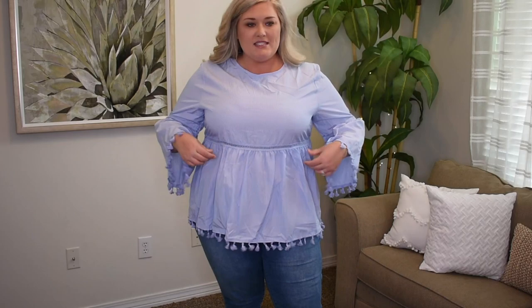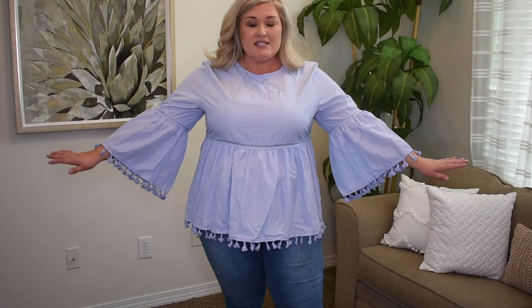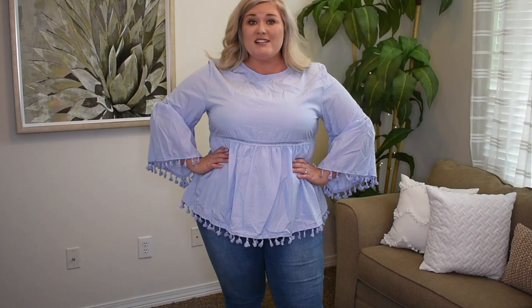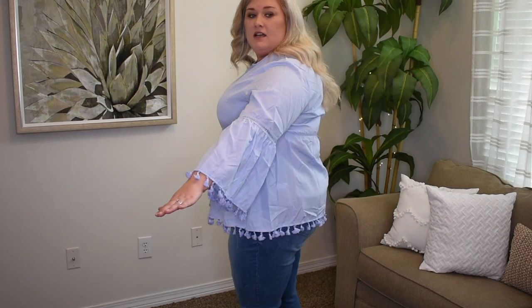This is cute. It does have a bit of elastic right here, which I like. The tassels are adorable — they're also on the bell sleeves. This is a perfect fit. This is so cute. Imagine this with a pair of those white flare jeans from Fashion Nova. I like this a lot. I have no complaints whatsoever. Yeah, this is cute.